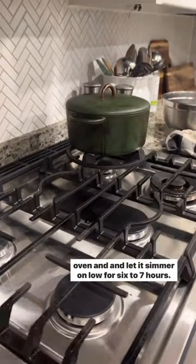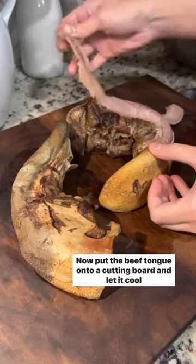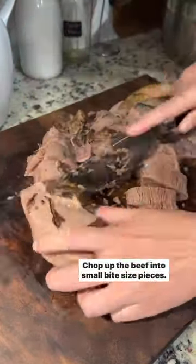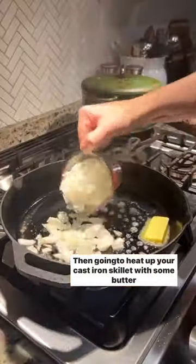Cover the dutch oven and let it simmer on low for six to seven hours. Then put the beef tongue onto a cutting board and let it cool. Peel the outer layer off and chop up the beef into small bite-sized pieces — it should be very tender and easy to chop.